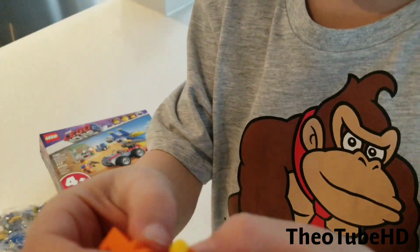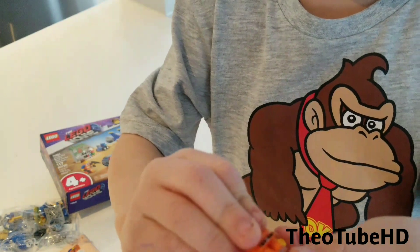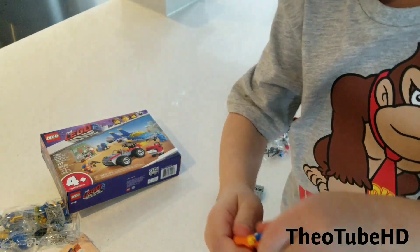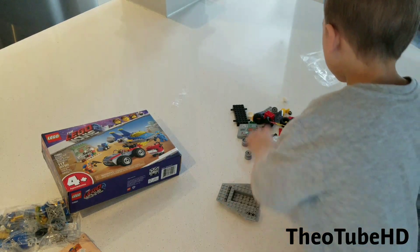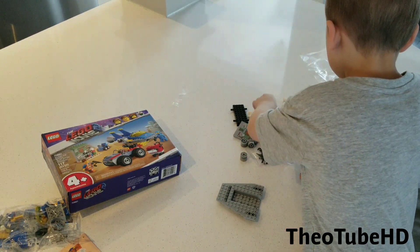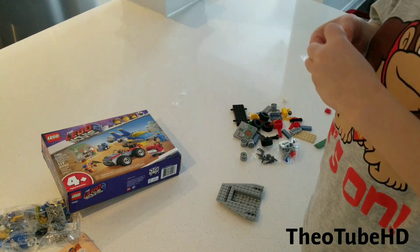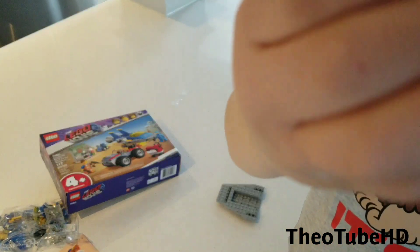So here is some of the legs and the body of Emmett. I'm going to put it here. Here's the face — there's two faces.